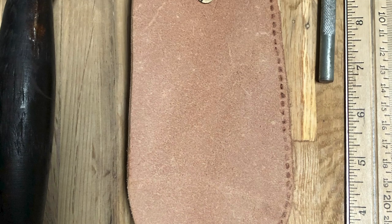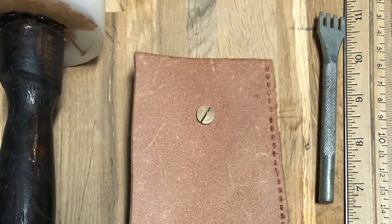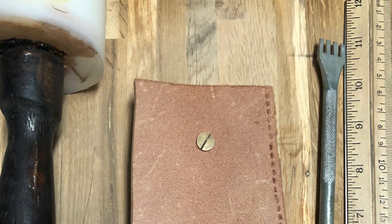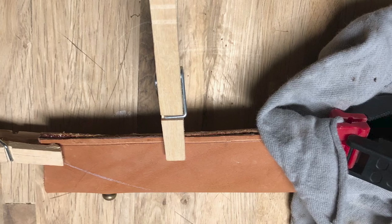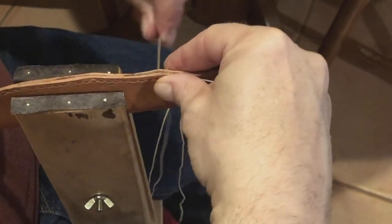If the flesh side of the piece of leather looks rough, you can sand it or use gum tragacanth to smooth it down. This chunk looks pretty good the way it is. Glue the two edges and start your sewing process. I use a saddle stitch for everything leather, and there are video tutorials on this technique all over the web, so I'll put a link in the description for one of them.